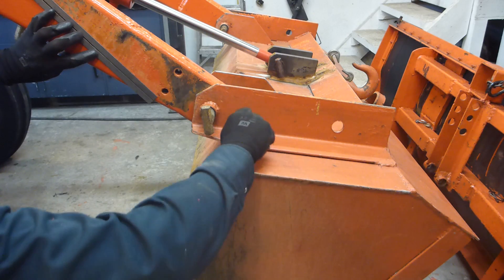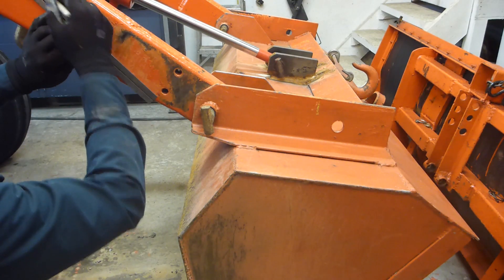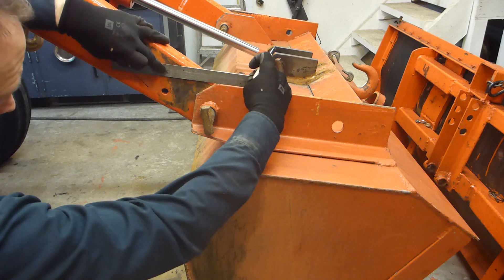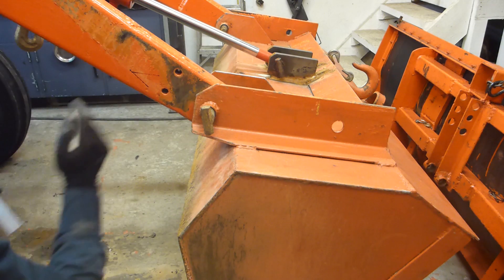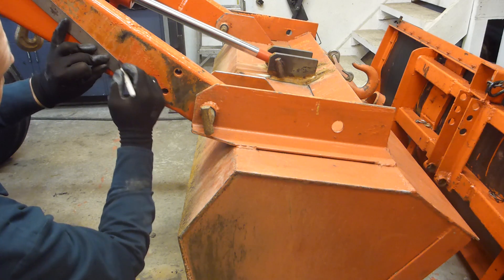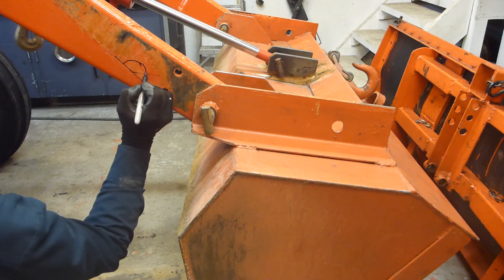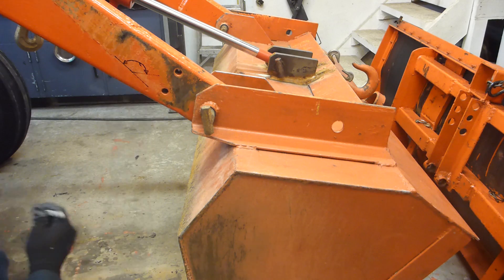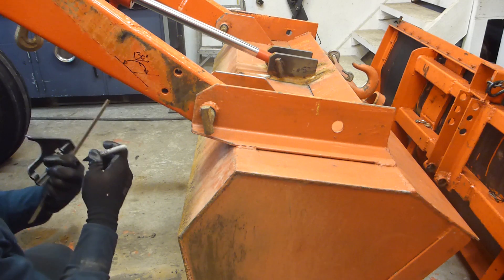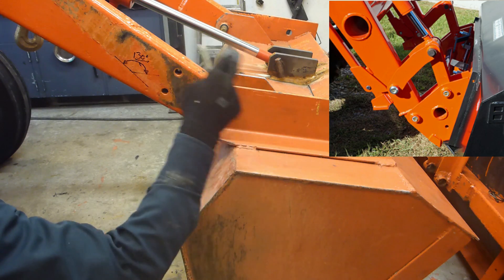I'll be marking on the lower arm. This is all the working angle there — it might be something like 130 degrees, which is quite good without any parallelogram mechanism.